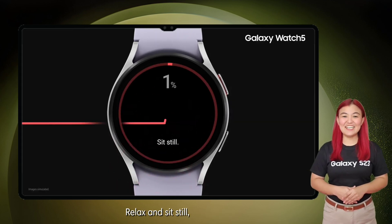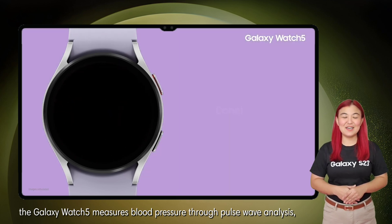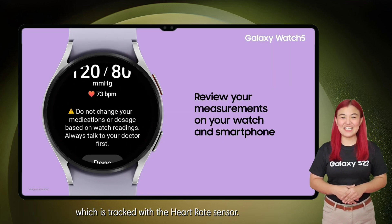Then tap Measure to begin the process. Relax and sit still. The Galaxy Watch 5 measures blood pressure through pulse wave analysis, which is tracked with the heart rate sensor.